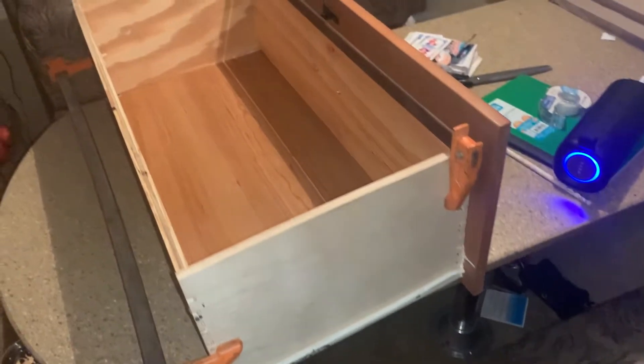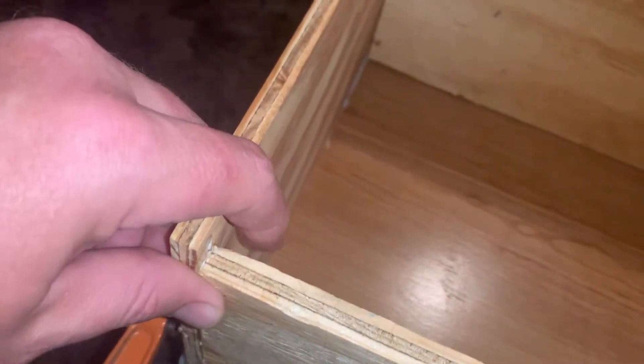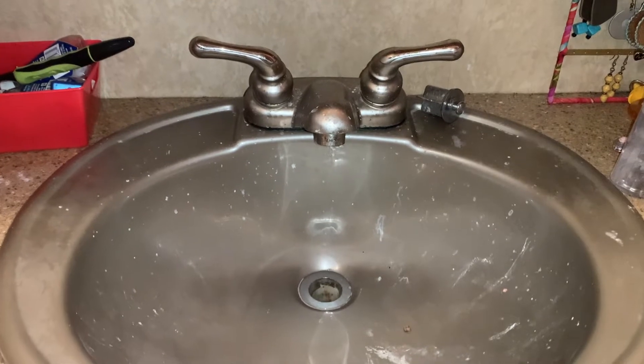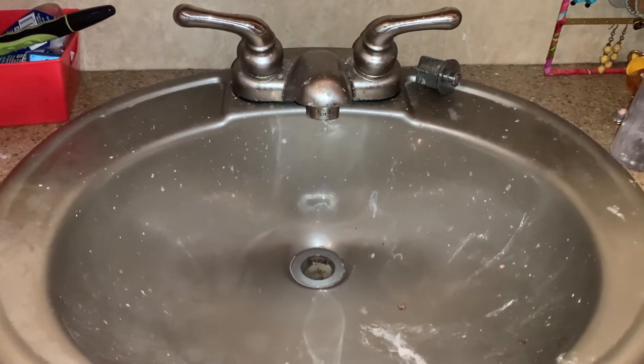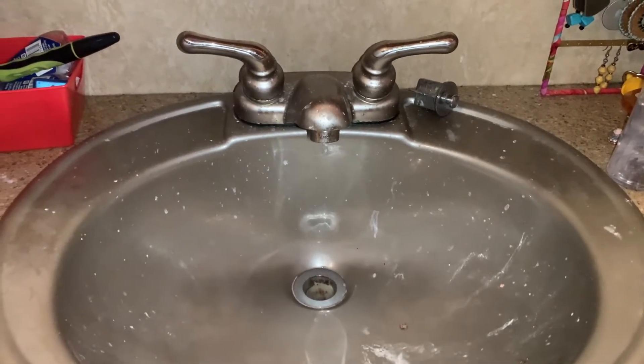I'm going to fix this drawer. This faucet's been leaking and my mom fixed it temporarily, and today my dad's going to change the faucet.